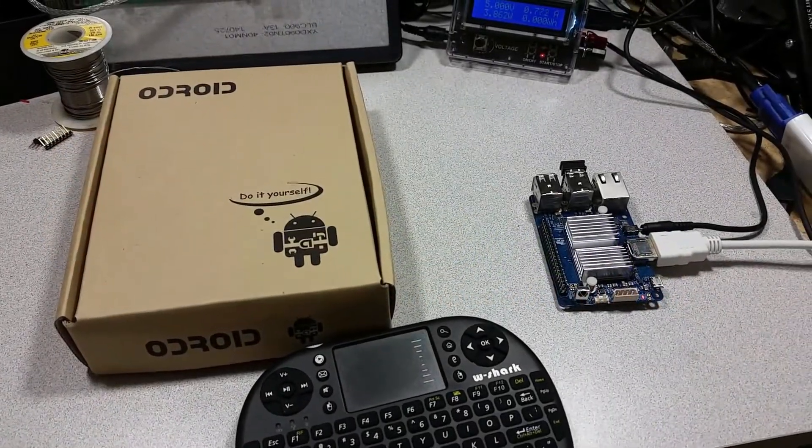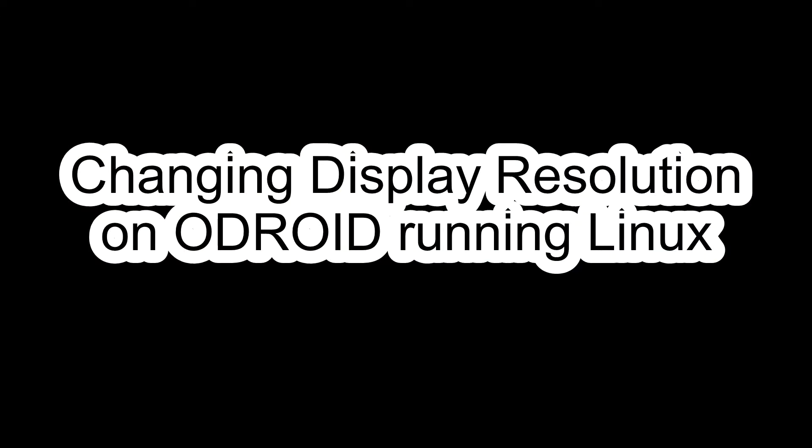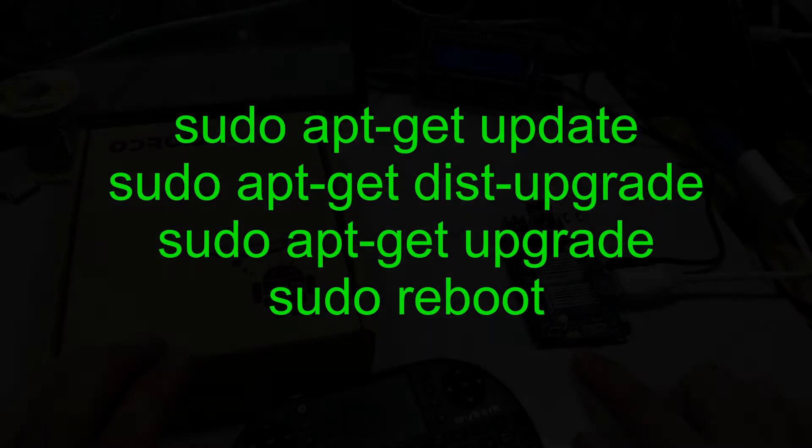Welcome to the Ameridroid Minilab slash electrical closet. Make sure that your distribution is up to date by running apt-get update, apt-get dist upgrade, and apt-get upgrade. That will make sure that your system is fully up to par.